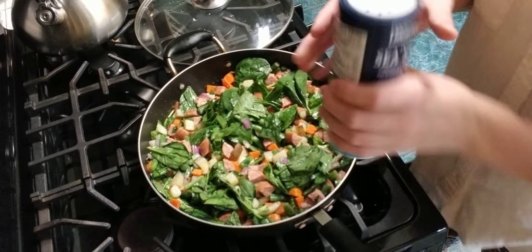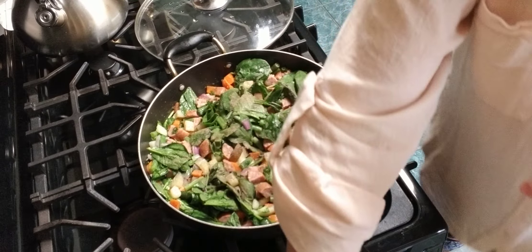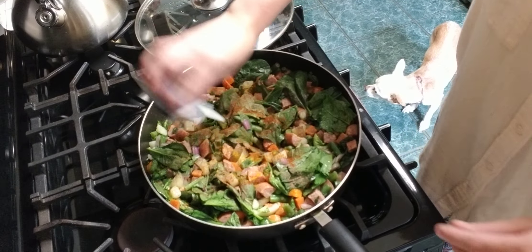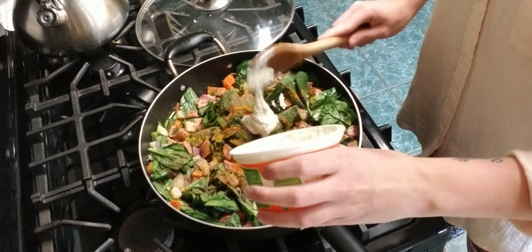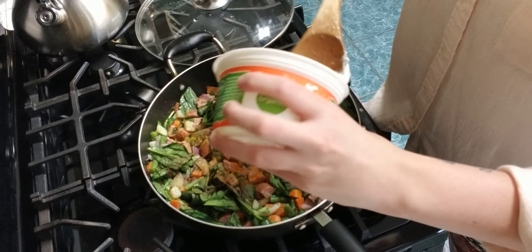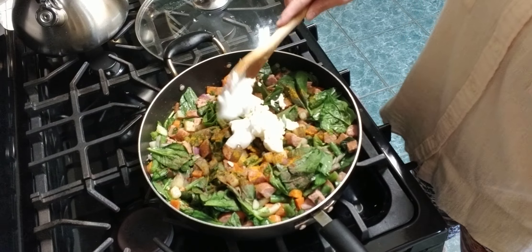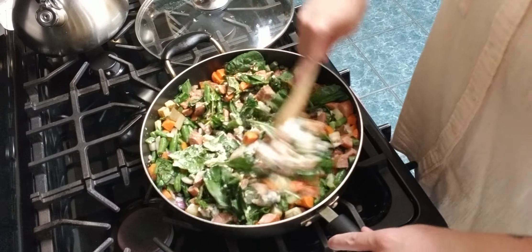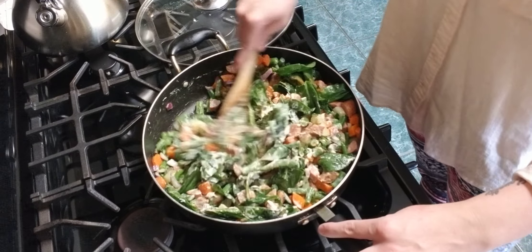We're getting the seasoning going now that everything's ready — a little bit of salt, a little bit of pepper, a little bit of paprika, and then turmeric, just a little bit. Then I'm going to be adding in ricotta cheese and just a little tiny bit of sour cream, but not too much — still trying to keep it healthy. I'm just going to stir all that around and let it heat up a little more. I'll taste it in a bit to see if there's anything else I need to add.